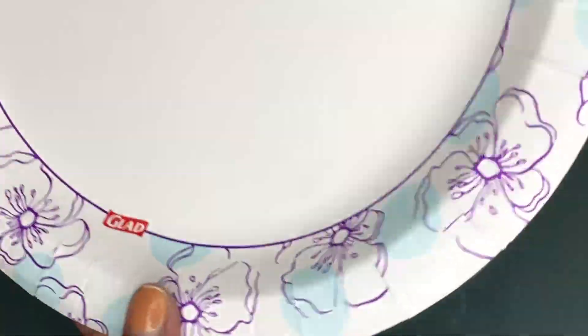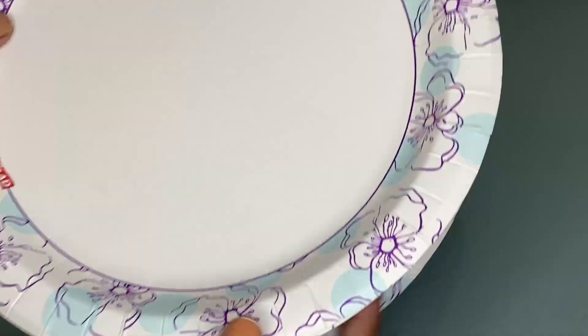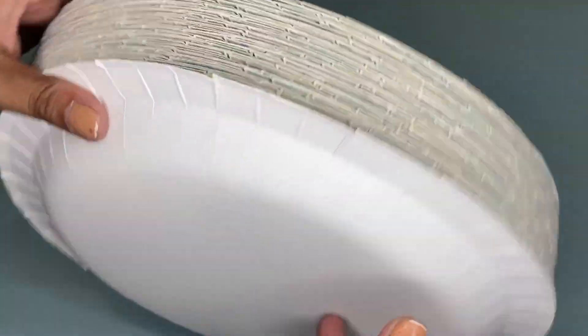These paper plates are coated with a soak-proof coating to keep even the messiest foods from penetrating the surface. They are durable and very convenient to use. I recommend these Glad round disposable paper plates because they are reliable.